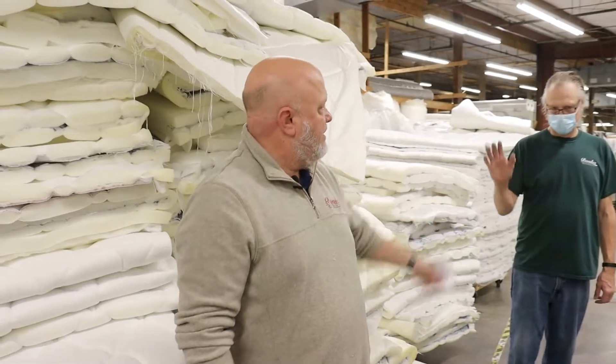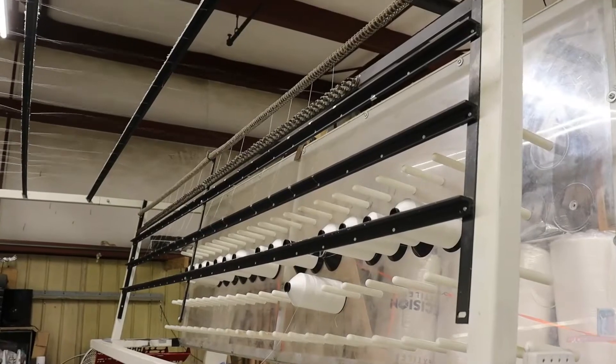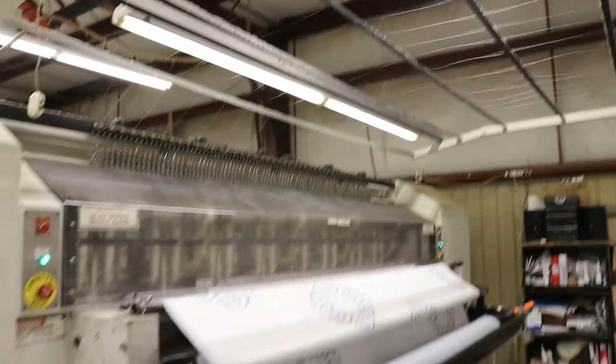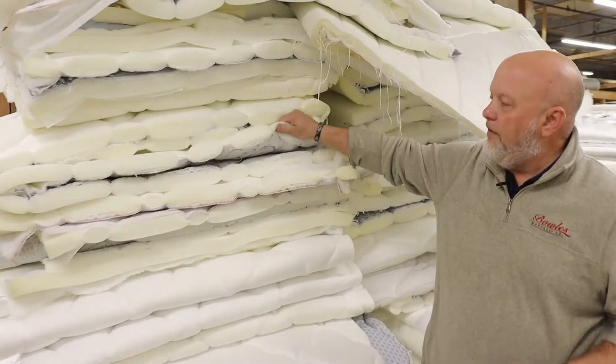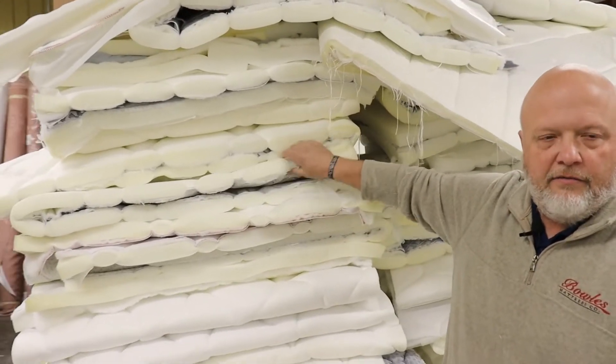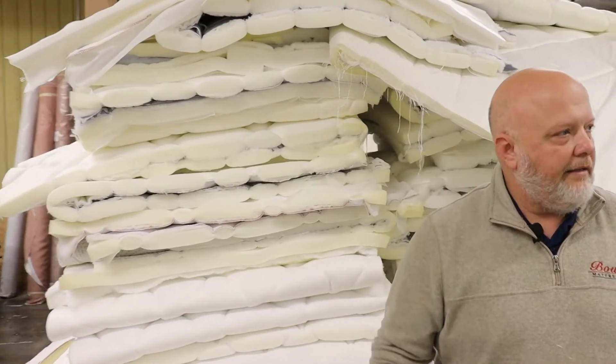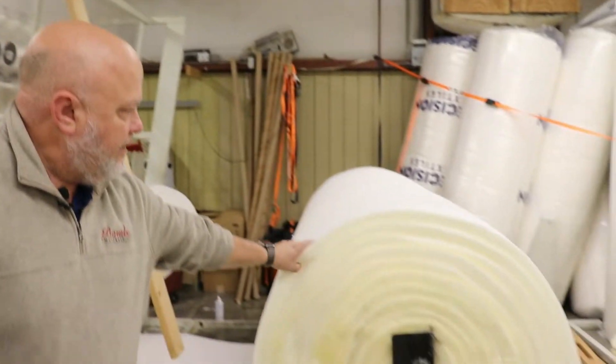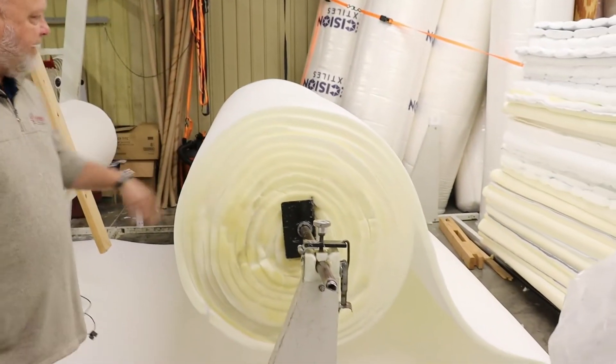Here with us today is David Hashman. He's been with us 23 years. He's operating our panel quilter. And what that does — it's the first step in the process to come up with the top comfort level. Each mattress has a specific height and grade of foam that goes in the top panel.